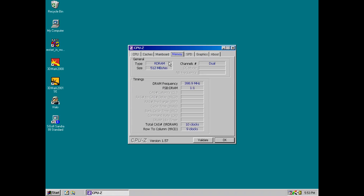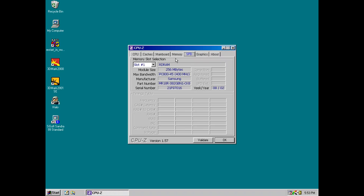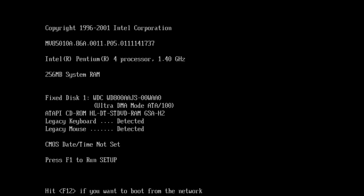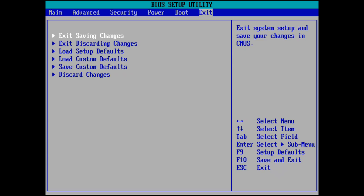The only processor we cannot test on the Socket 478 is the slowest 1.3GHz model, but to me that was well worth the trade-off. As always, if it has a BIOS, we are going to flash it. Intel has all the downloads and documentation on the website, so that's really helpful when working with a new motherboard.